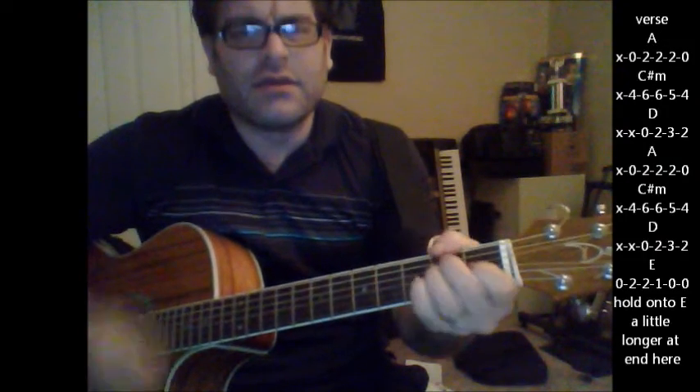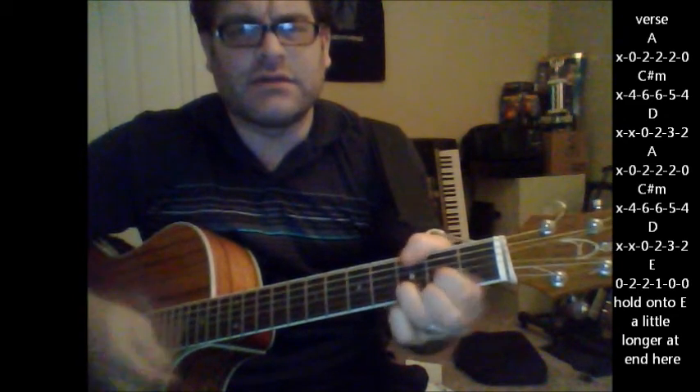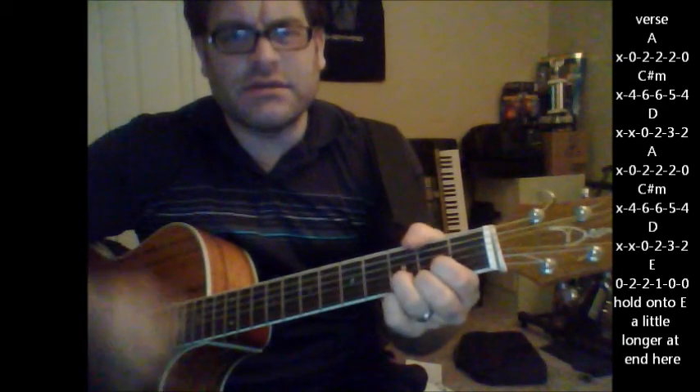This is the next verse: A, A, C sharp minor, D and an A, F sharp minor, D and an E.